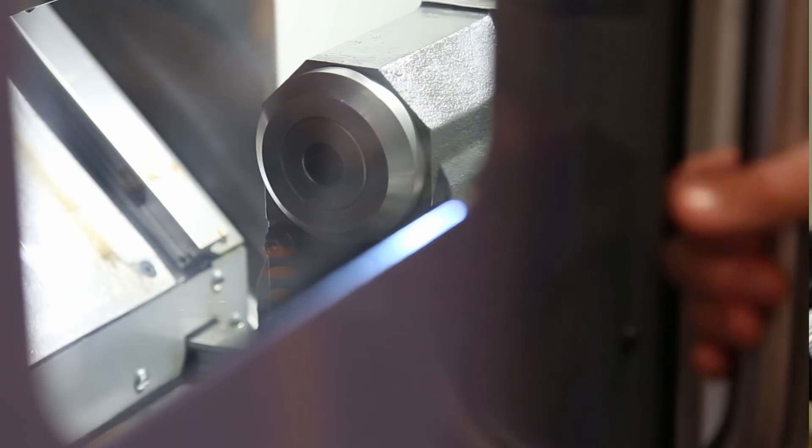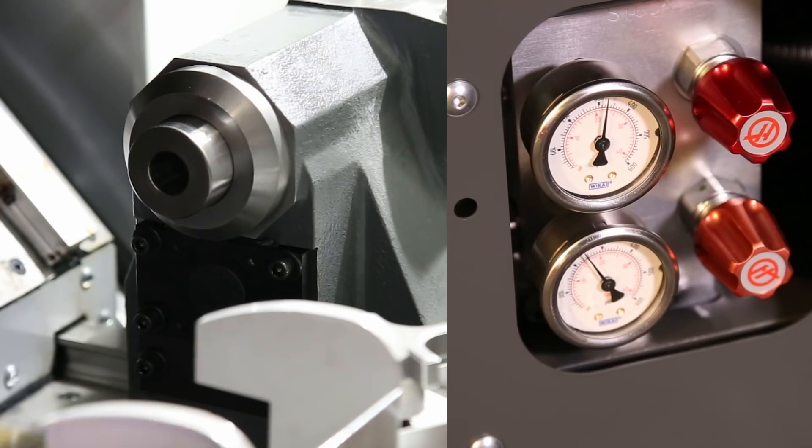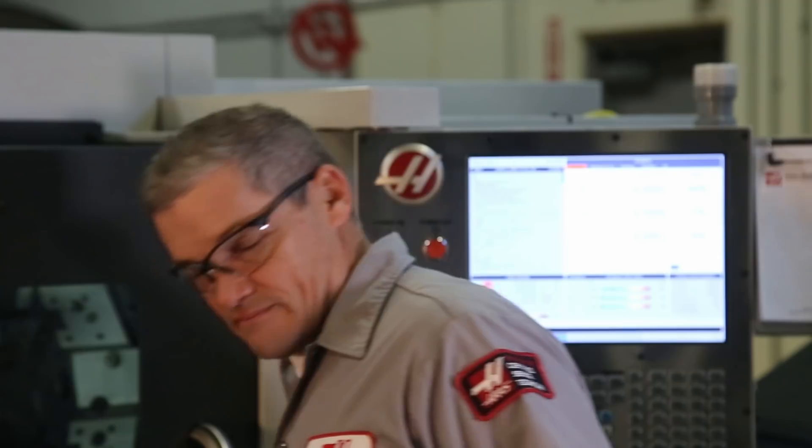Actuate the tailstock to check that the gauge is operating and reading correctly. Now you're ready to go. Thanks for watching.